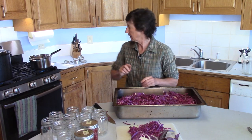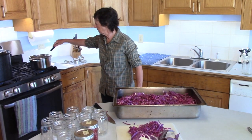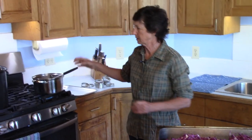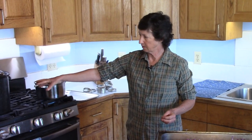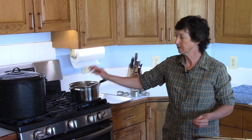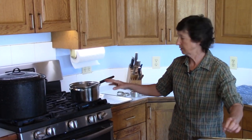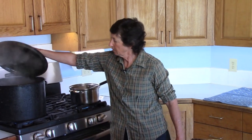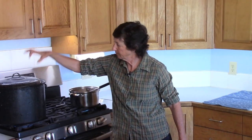Our brine is boiling back here. We want to get that warm because when we put the cabbage into the water bath, we need both the brine and the water to be warm. The pot here is boiling with just hot water right now, and that's getting ready for us.